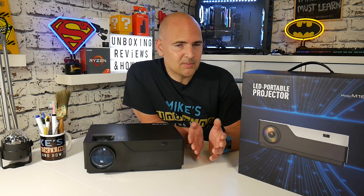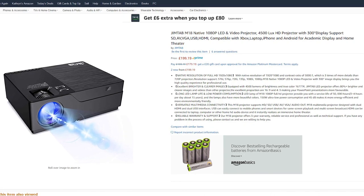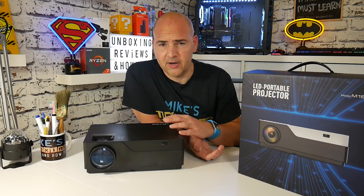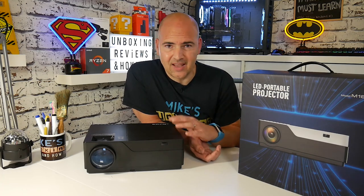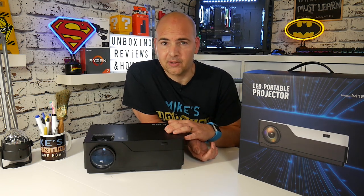Now it is slightly more expensive — at the moment in the UK, this is going to be retailing for around about the £200 mark. Obviously you get a little bit off that if you use the discount code in the description below, but that is the sort of money you're looking at spending on this. This isn't a cheap kind of almost throwaway projector — this is actually the real deal.